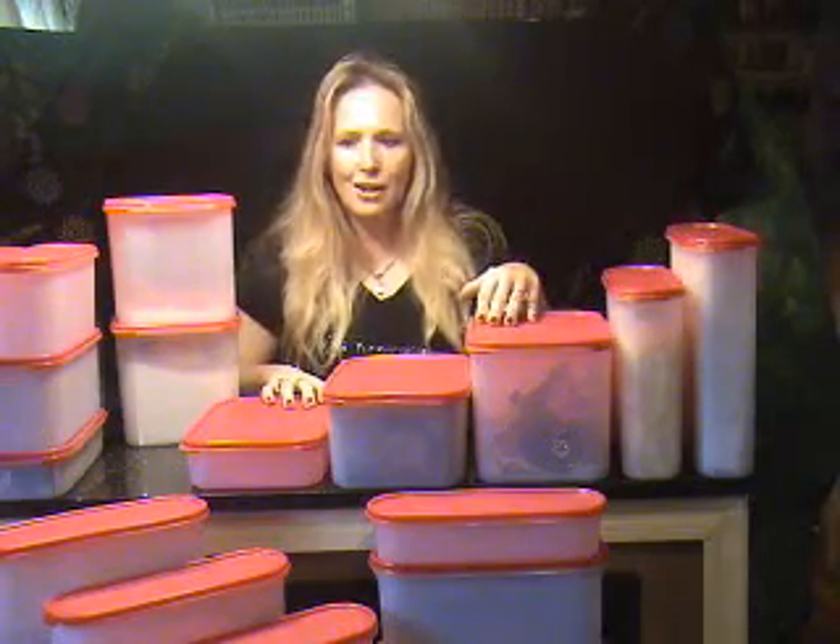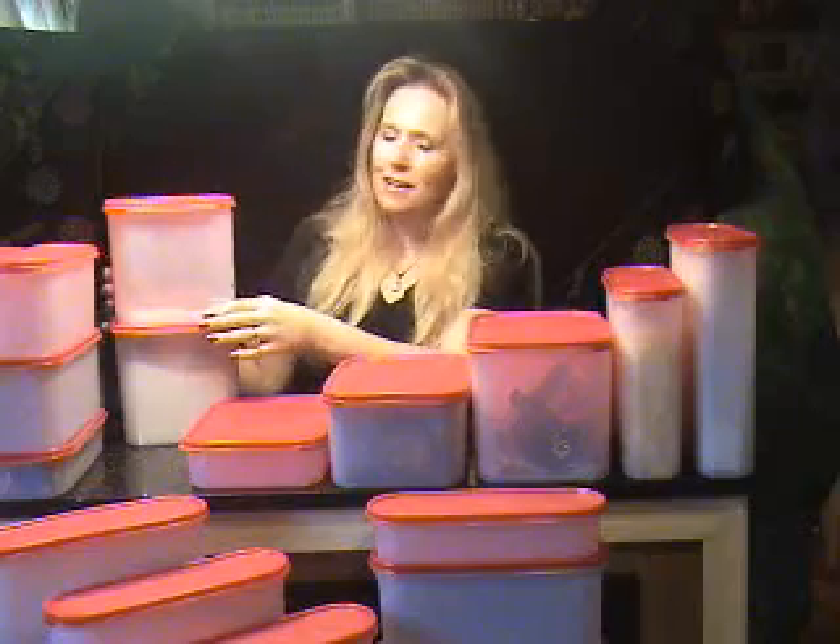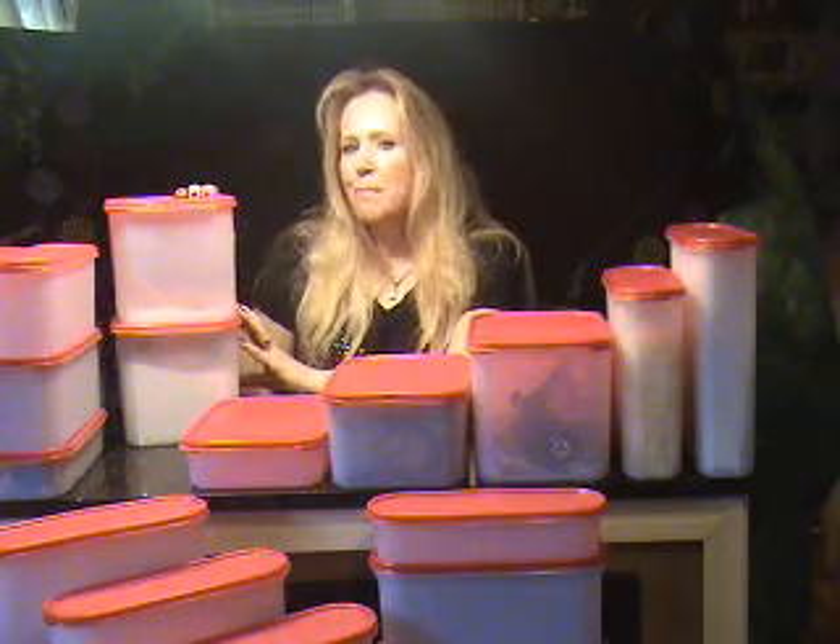Today I have the Modular Mates: the super ovals, the rectangulars, and the squares. The squares in size 3 make a really cute canister for sugar and flour, and with the seals in the vibrant passion red or bold and blue, they look nice enough to leave on the counter.